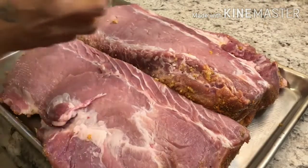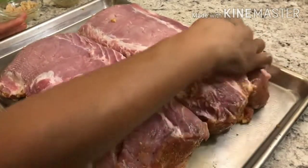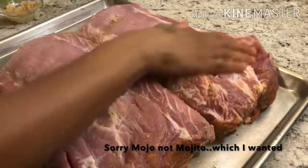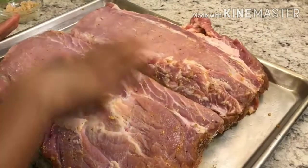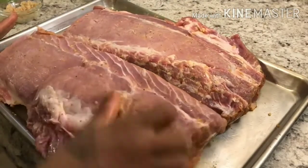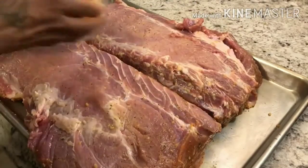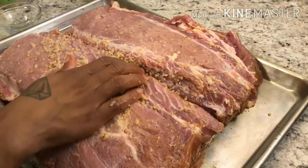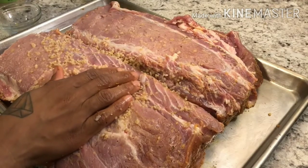Let's flip this baby to the other side and get rid of the paper towel. Now we do the same process — take the rest of that Mojo and rub it on there. You can use more if you want; when I do pernil I would put a lot more on. But today I'm just going to cook this and slice it up. Then add the rest of that garlic — actually, since it doesn't look like enough for me, I'll add about another tablespoon.